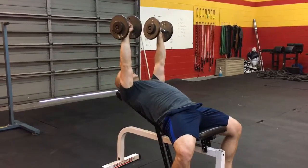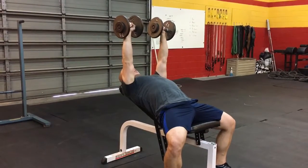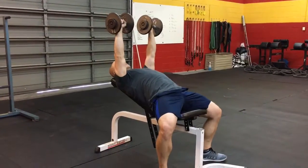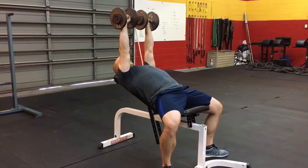Your lower body should be nice and tight — heel to the ground, glutes nice and tight, squeezing your shoulder blades together so you've got a nice base to press off of. Feet never coming off the ground, nice and tight base, just like you would with a traditional bench. Three good reps on the incline press.